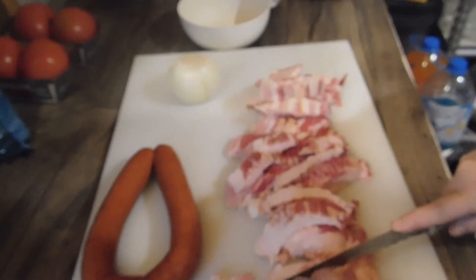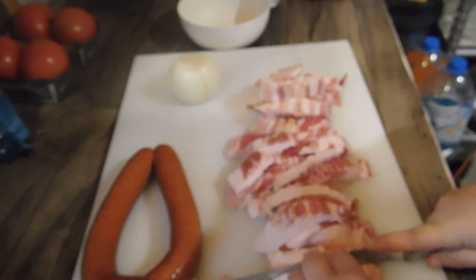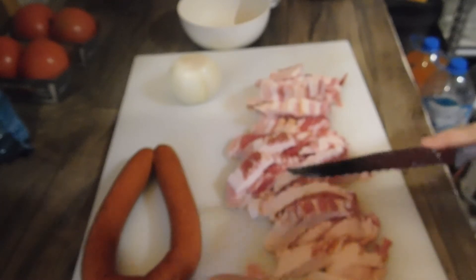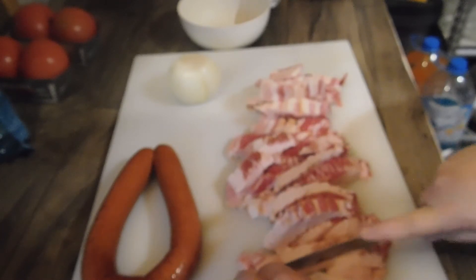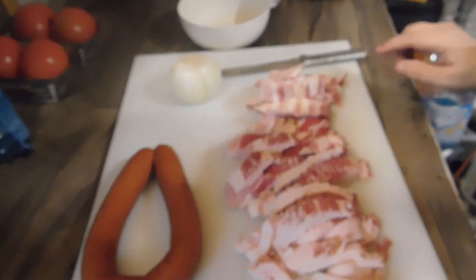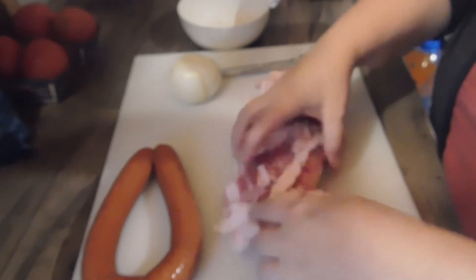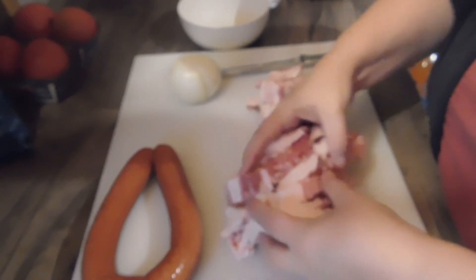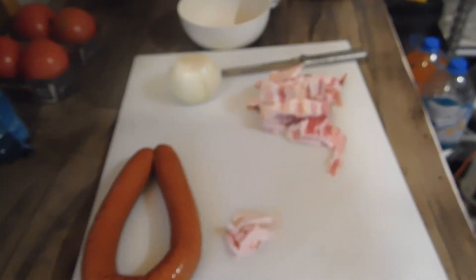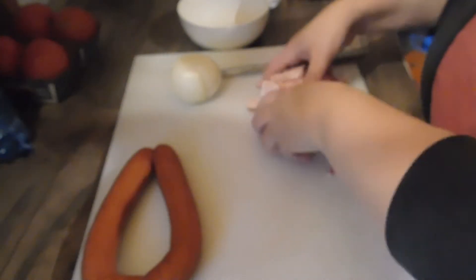And if we have a whole lot left, we will put it in the freezer. We're going to fry this and get it cooked down, and I will put some of this aside because I like to sprinkle it on top.